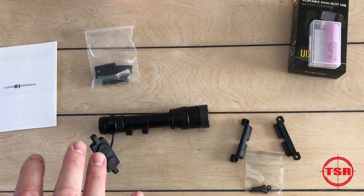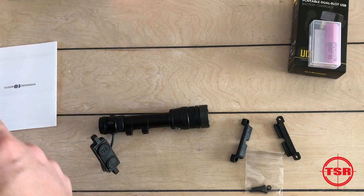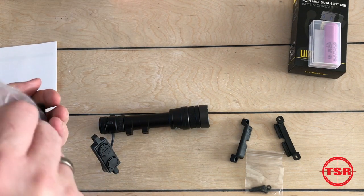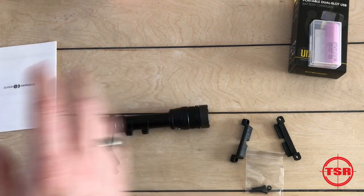Now, you may have seen my video on the OWL where I talked about it being waterproof, shockproof, and dustproof — and that carries right on into the RAIN as well.